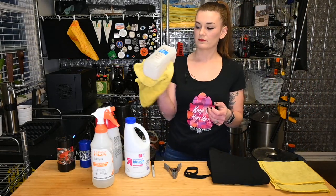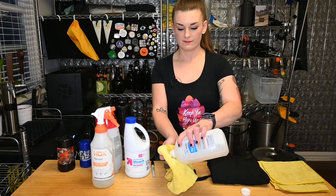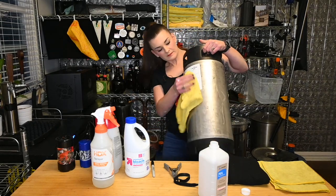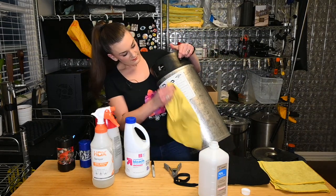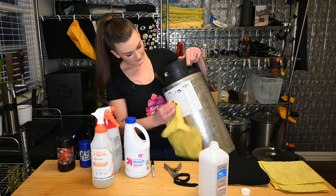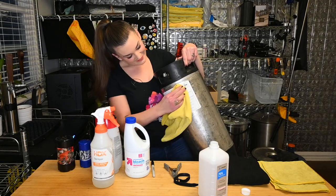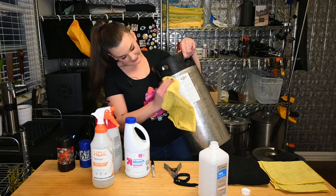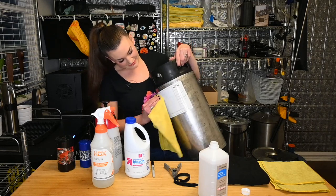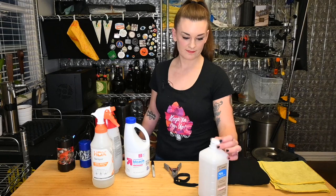So, standard 70% rubbing alcohol. This is not the Rye IPA by the way, this is clean — I just didn't wipe it off yet. It literally comes right off. How cool is that? When I figured that out I was like — what have I been doing my whole life? So alcohol is probably something else you should keep around.